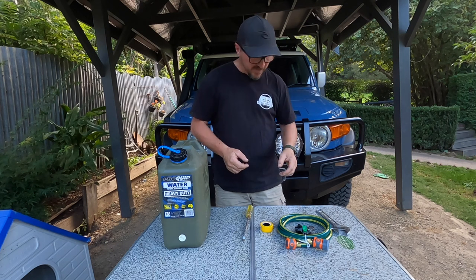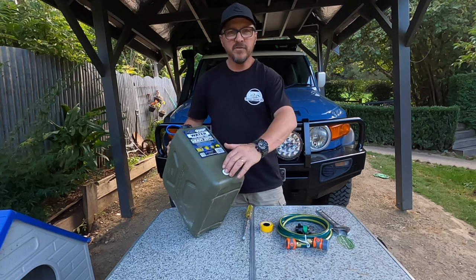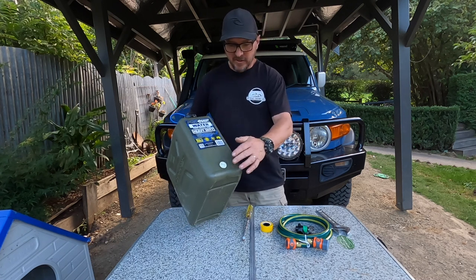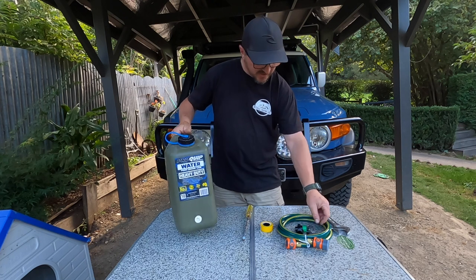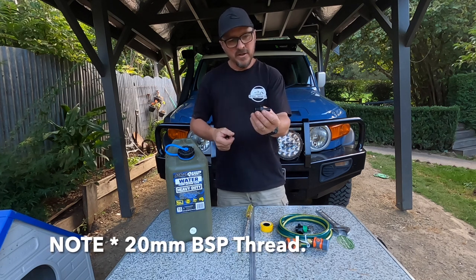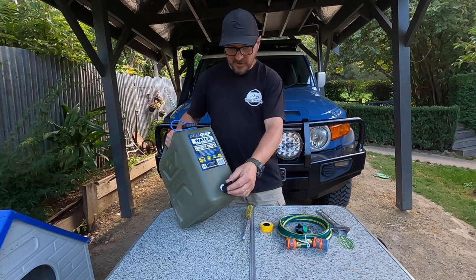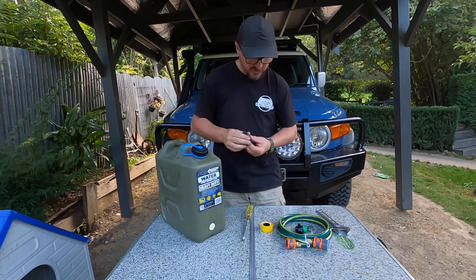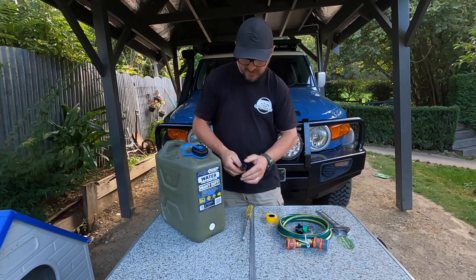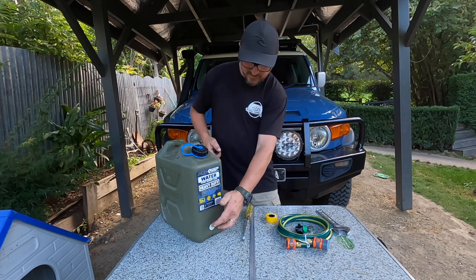Firstly we'll start from the end of the jerry can. At the bottom here you have a water outlet, or you can even fill it from there if you want to. You can take off this little plug at the end. What you need is a 20 mil BPA thread with a 13 mil barb on it. You'll find this in the gardening section of your local hardware store - it just screws straight in. I've also got some Teflon tape. I probably don't really need it, but it doesn't hurt to do a couple of wraps around it just to minimize the chances of leaking.